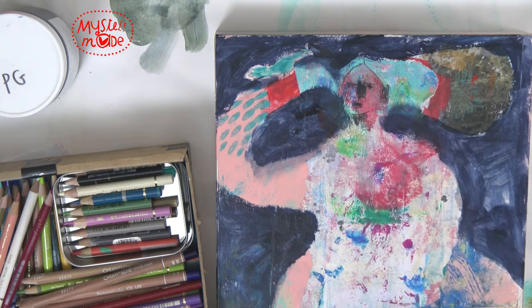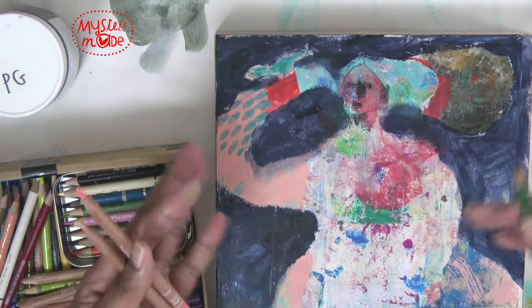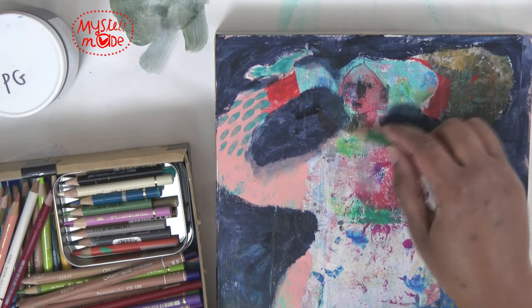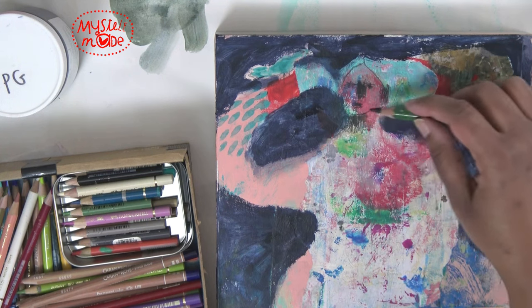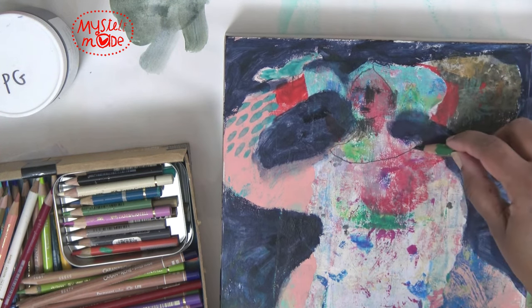I also love the combination of any kind of drawing tool over a painted area. When I see that in other artists' work, it just does something — I just love it. So it is something I try to incorporate as well.